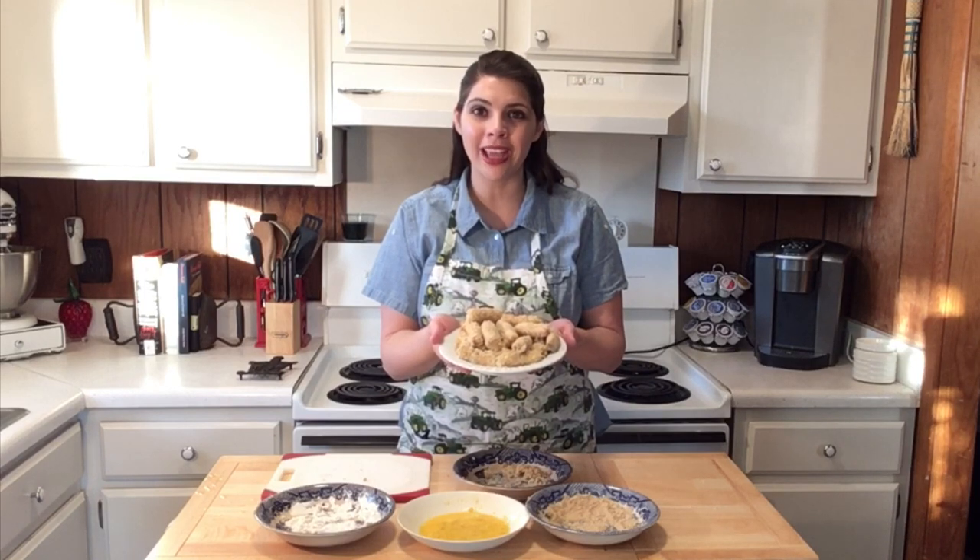The next step is to freeze the mozzarella for at least two hours. This helps prevent the cheese from melting during the cooking and oozing all over the air fryer. When your cheese sticks are frozen solid, they're ready to cook in the air fryer. Make sure you preheat your air fryer for three minutes before cooking.